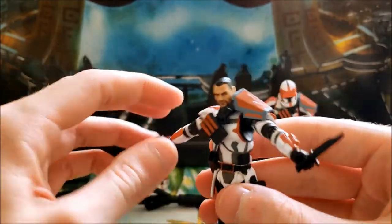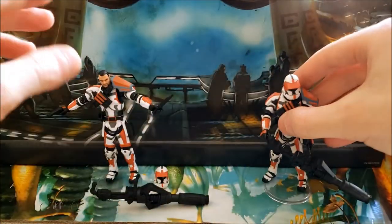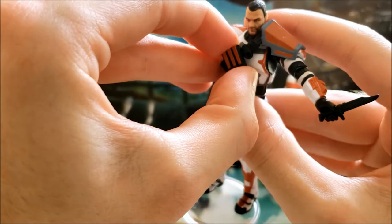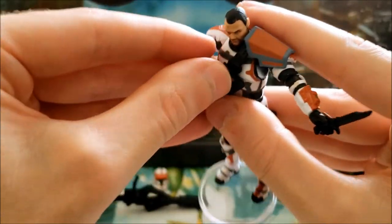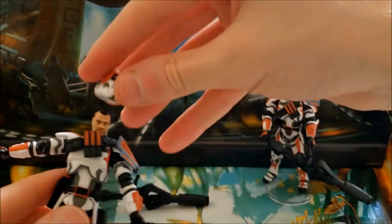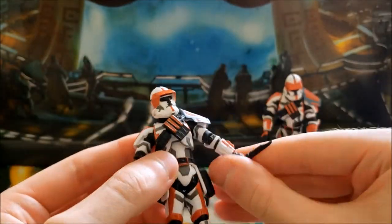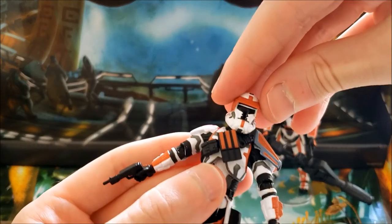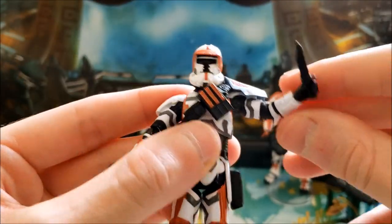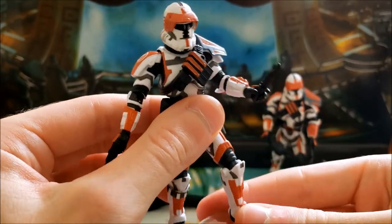His sheath is also removable and the knife fits very well in it. He also has a holster for the blaster which fits very nicely. The extra magazines on his bandolier can apparently pop out too, though I'm not going to risk breaking that. In terms of articulation, very standard for TVC: ball joint at the neck and shoulders, hinged elbows not quite 90 degrees, swivel wrists, hinged torso, swivel hips, and hinged knees and ankles.